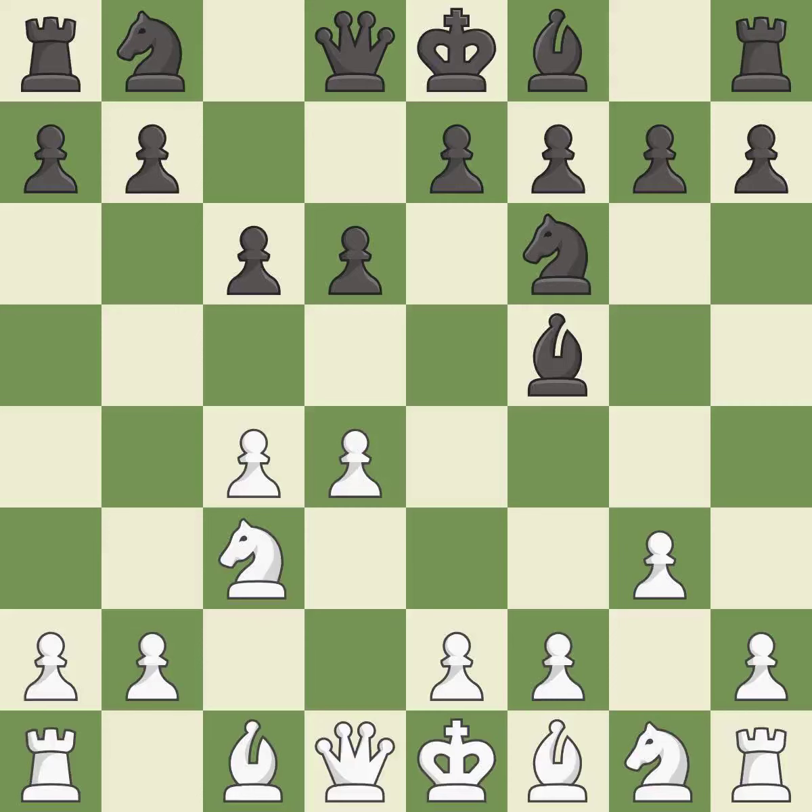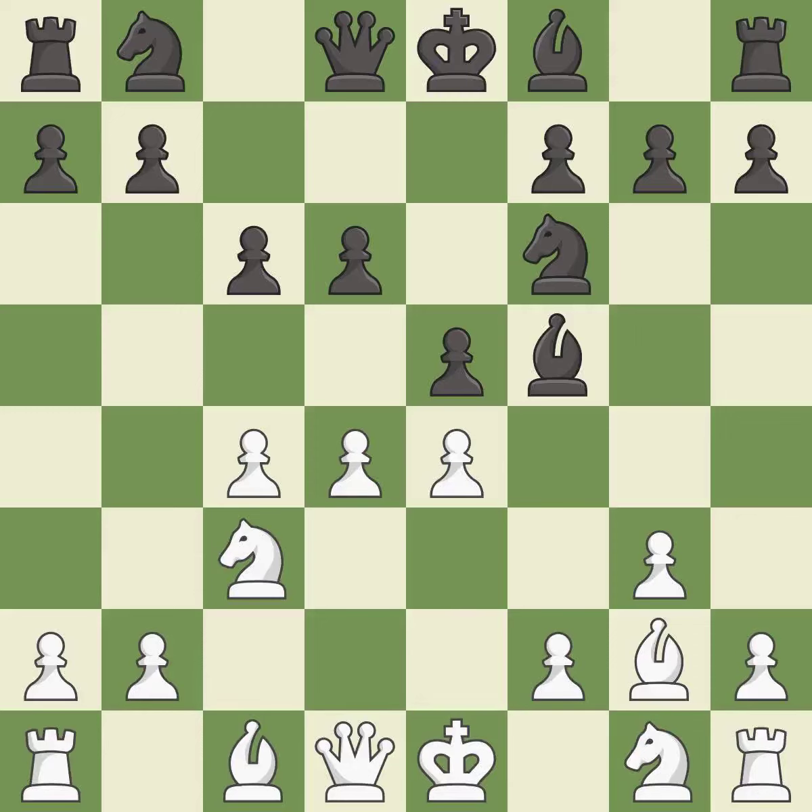That's fine — it is good. This develops the bishop and gives it scope on the long diagonal; it is best. This strikes at the center, countering the opponent's ability to grab space — it is good. This kicks an opposing bishop — it is excellent. This ignores a better way to move a bishop to safety; it is an inaccuracy.